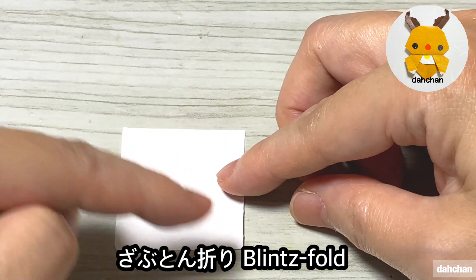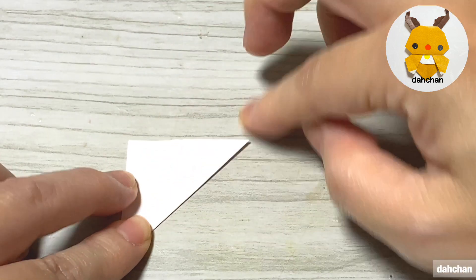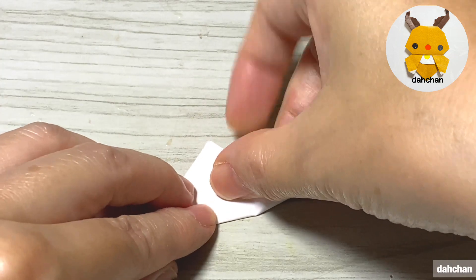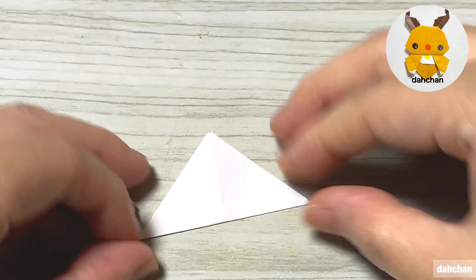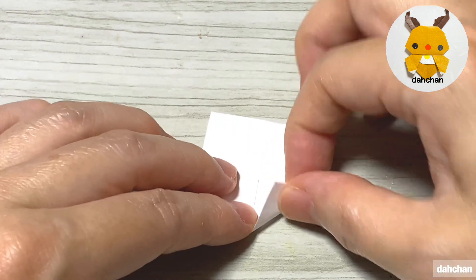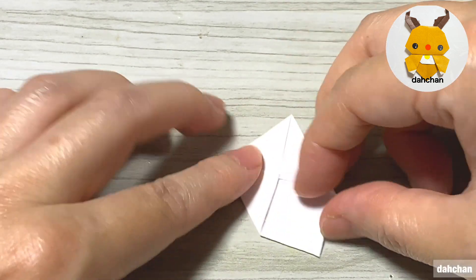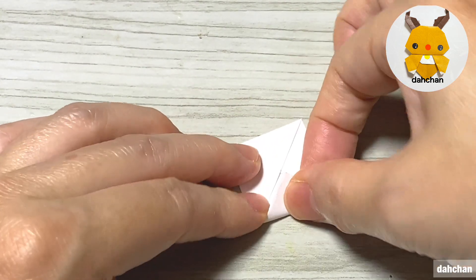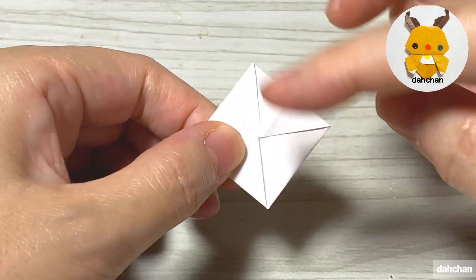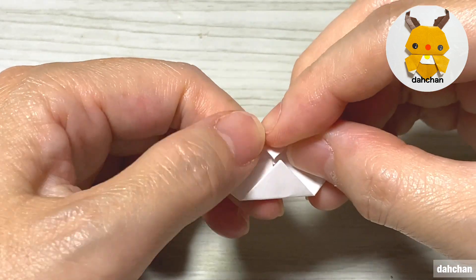次は7.5cmの4分の1の白。こちらを対角線状に折って真ん中に合わせて折る。座布団折りします。こちらの角を折ります（4隅）。上下の角を真ん中に合わせて折ります。